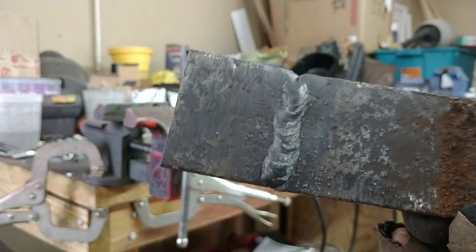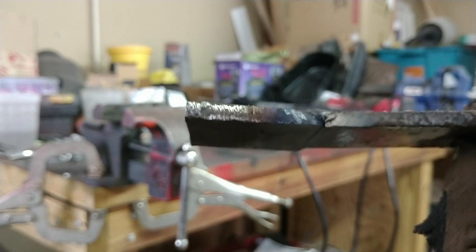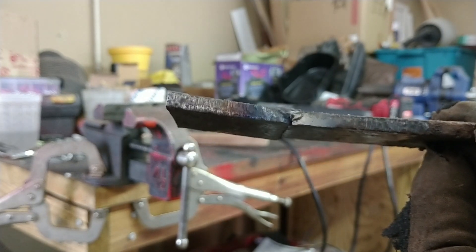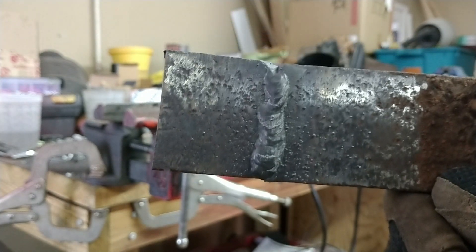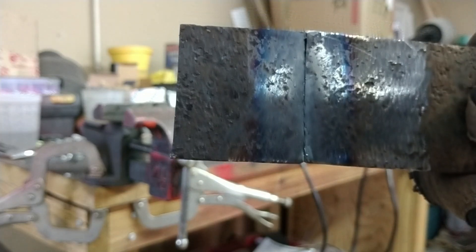Lays a pretty nice bead, and it sinks down in — you get some decent penetration. This is quarter inch. Decent heat coming out of the back.